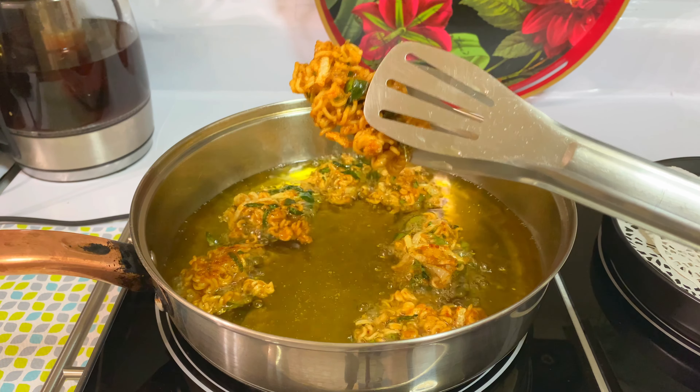I'll add the link in the description for the detailed recipe of ramen noodle fritters or pakoras. Our testing is done — thank you guys! Here you go, the ramen noodle pakoras are ready, nice and crispy. The stove is working, so that's my review for this stove. Since we were testing the stove, let's also test the recipe — Bismillah! So nice, so crispy, my goodness! You have to try that — this is so good!